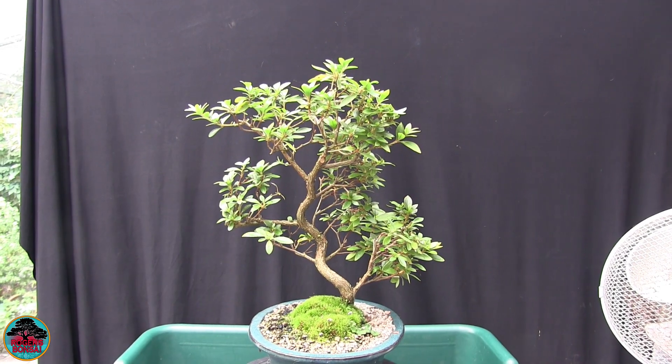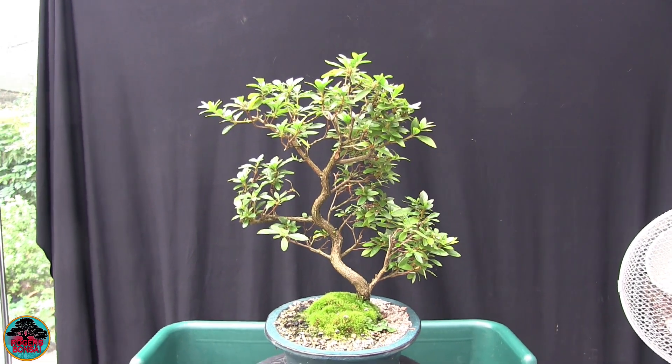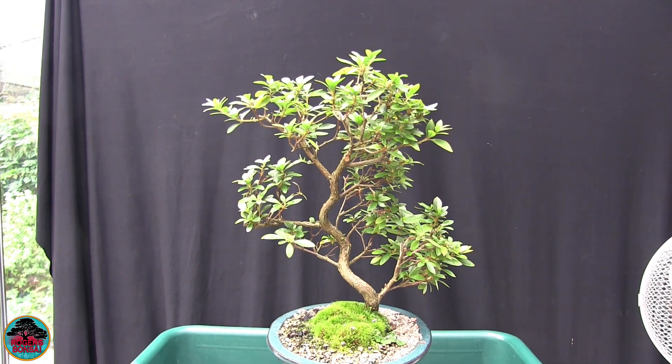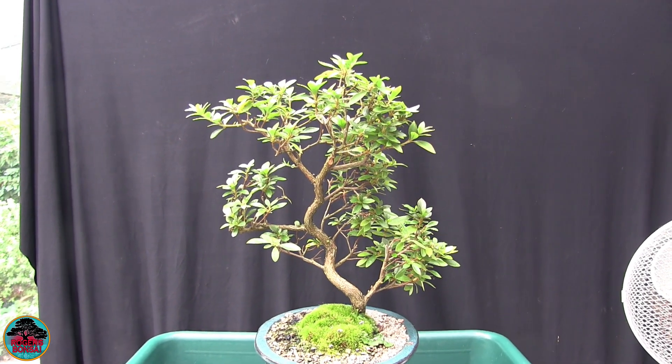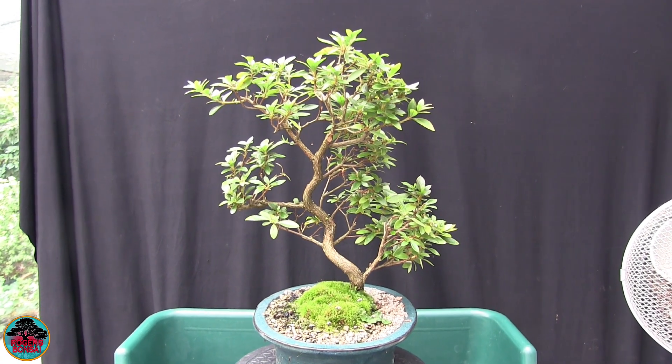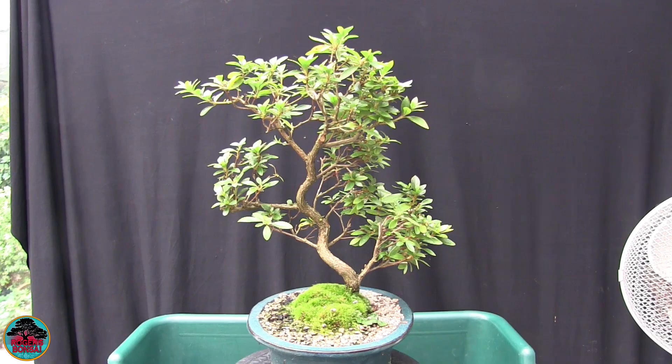Now this is my only satsuki azalea — or satsuki azalea. Neither are wrong and both are right technically; you choose how you want to say it. I like 'satsuki' — that's how I first heard a tree described, so it sort of stuck with me.